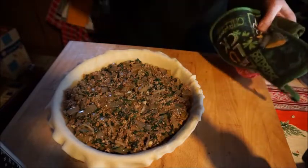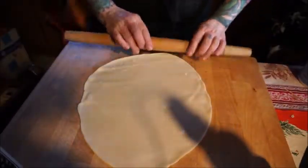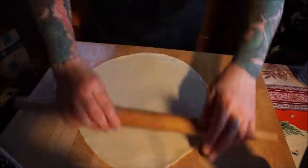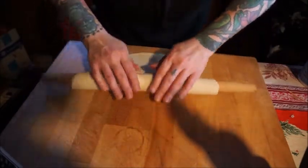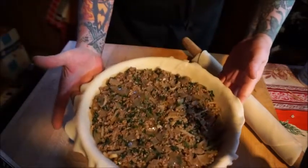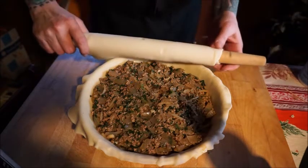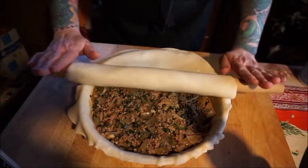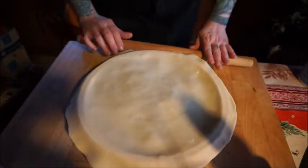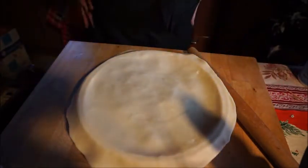We will get ready to put our top crust on. Let's roll out the top crust a little bit more since my pie pan is so large, and then we'll lay it right over the top. If you roll your crust onto your rolling pin and then roll it onto your pie, it works out really well. Now I'm going to cut the edges, flute it, and then I'll show you what else I do to it.